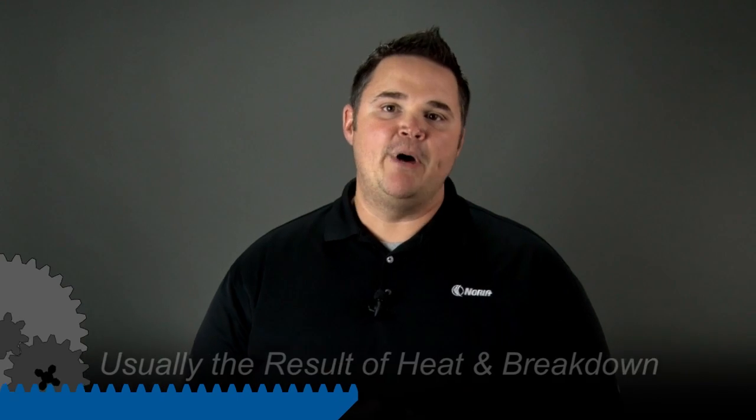Hi, I'm Jason with Noria and we're on a mission to make the world better through lubrication excellence. A common issue that we find amongst machines that run at a higher temperature is when the oil cooks to the surface of the components inside, better known as varnish.